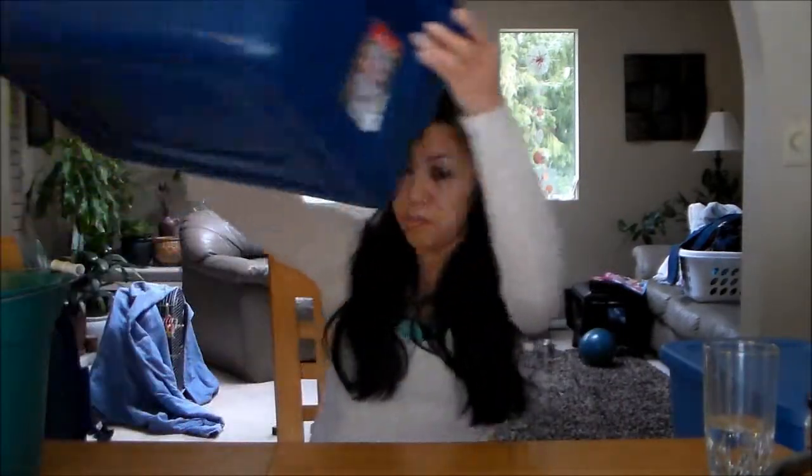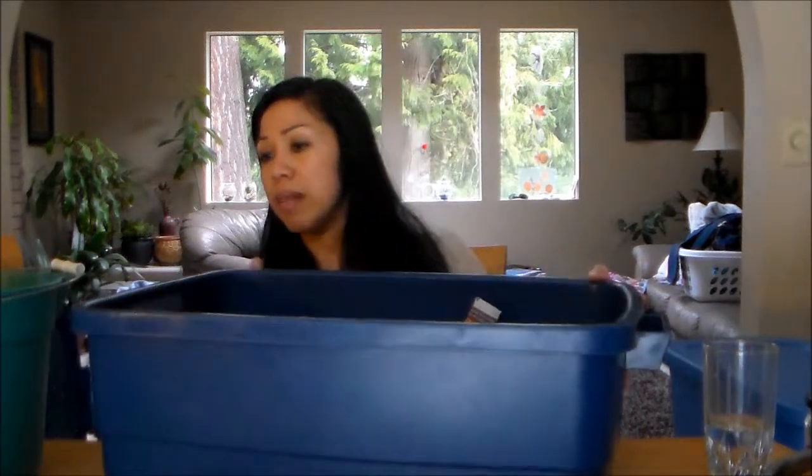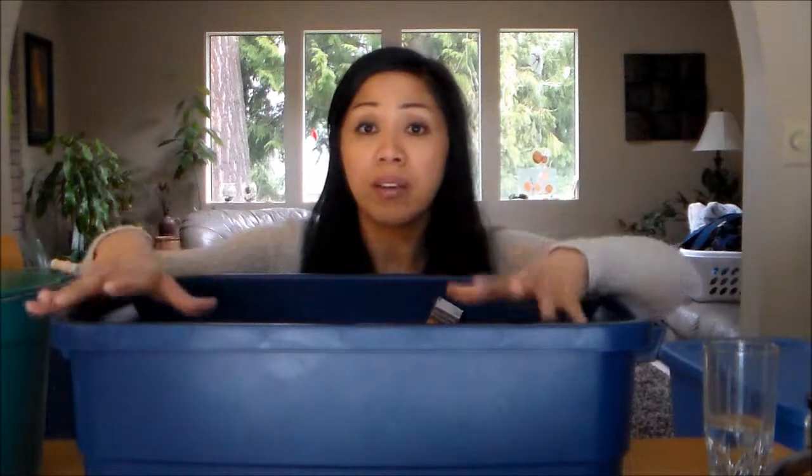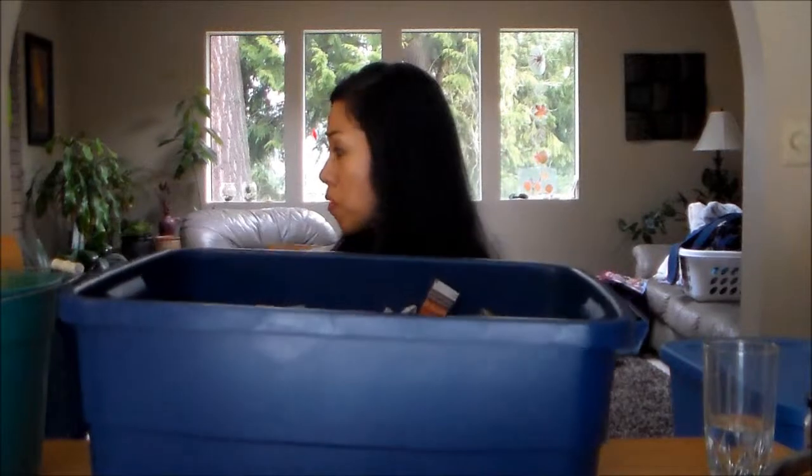Now let's talk about the worm bin. I'm picking it up here to show you what we're going to put in for the bedding. This is a shallower bin — a 10-gallon Rubbermaid storage bin I'm reusing. It's about 2 feet long, 18 inches wide, and about 18 inches tall. A shallower bin is better so air can get in. Red wigglers typically bury themselves within the first 6 inches, so this is a perfect size for one pound of worms.